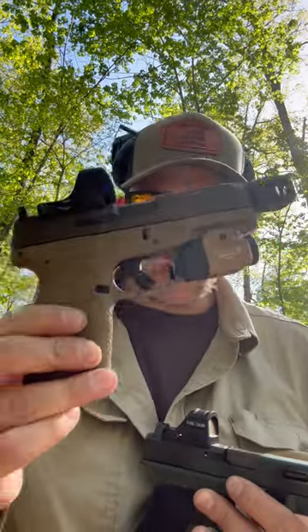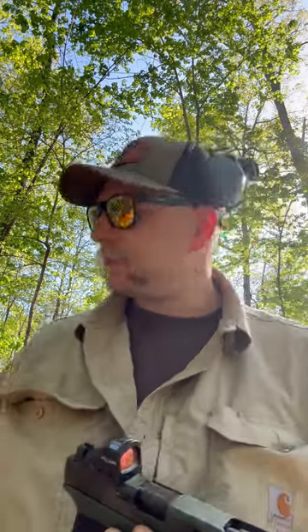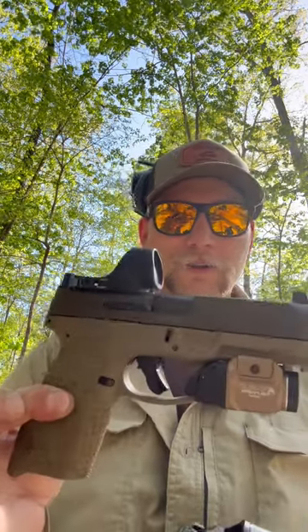I don't have a holster for the Taurus, so I'm going to set it aside especially without the light. I've got a steel plate torso-size target. I'm going to do a build drill with each gun — six shots off the timer as fast as I can — to see which one I can shoot the fastest and get a ballpark of where this Taurus fits in. I mean, look at it — it's basically a race gun. You'd have to shoot this gun open minor the way it's configured.